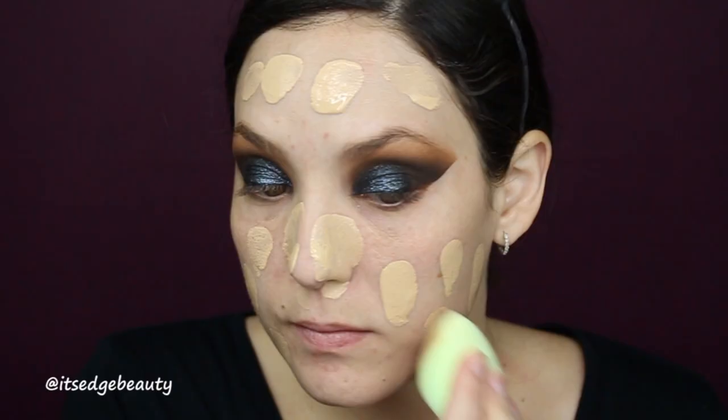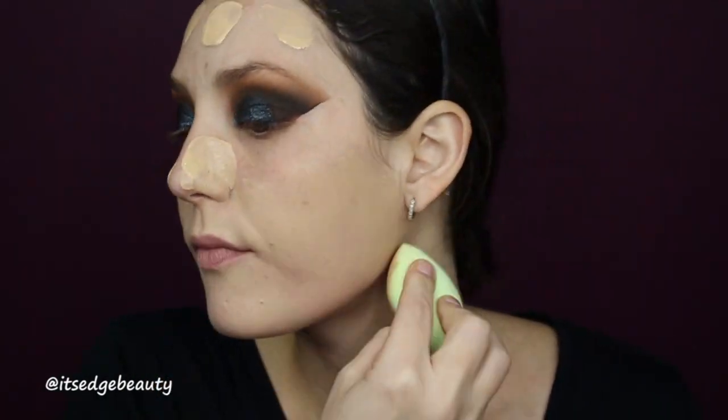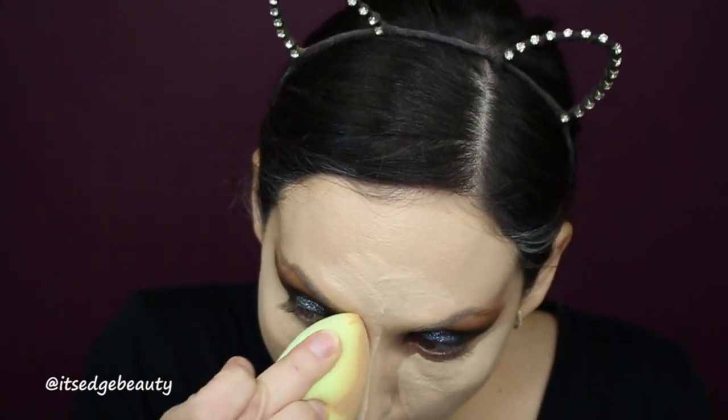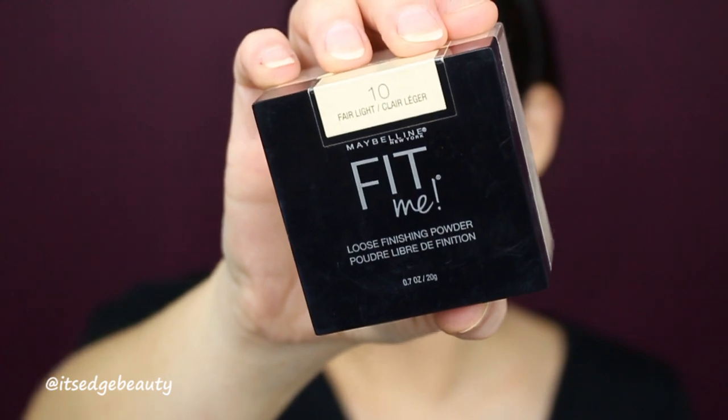I cleaned up my face and zoomed out a little so we can do the face. I'm starting with primer — I'm using the Farsali Skin Tune Primer. For foundation I'm going to be using the L'Oréal True Match in W3 Nude Beige. Then I'm trying out the Makeup Revolution Conceal and Define Full Coverage concealer. To set that I'm going to be using the Maybelline Fit Me Loose Finishing Powder in Fair Light.